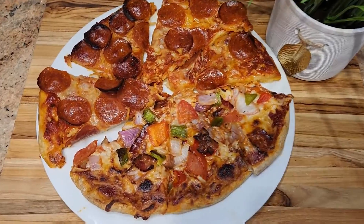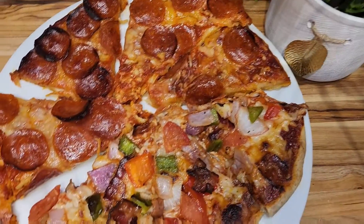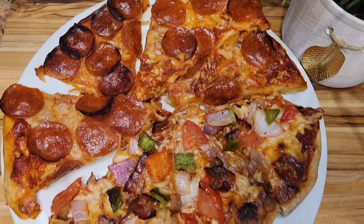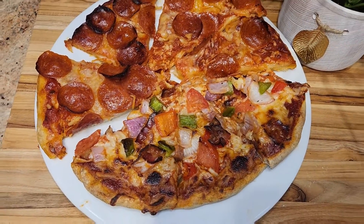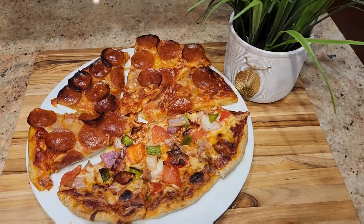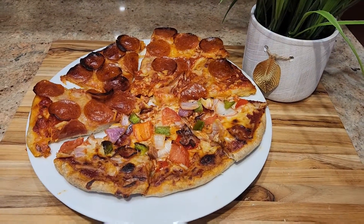This pizza is a good pizza. I'm going to say thank you to all my friends and all my friends. This is my friend.